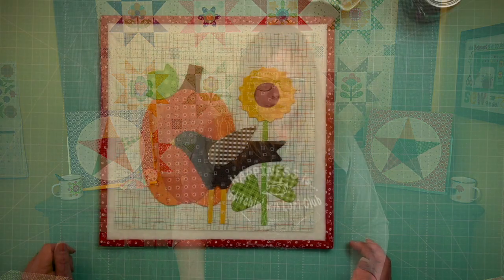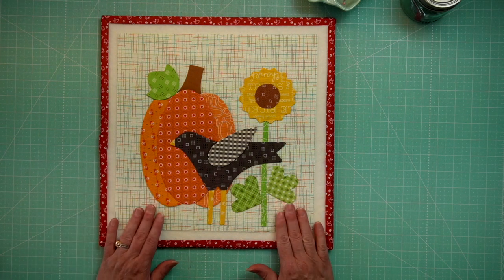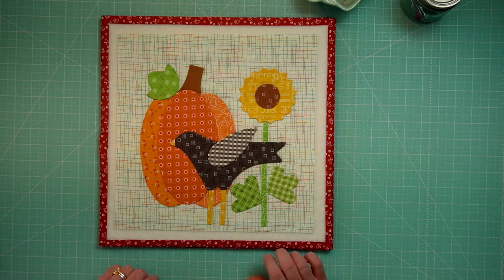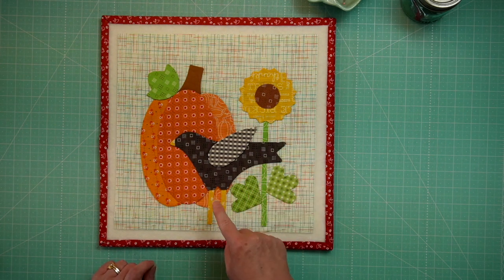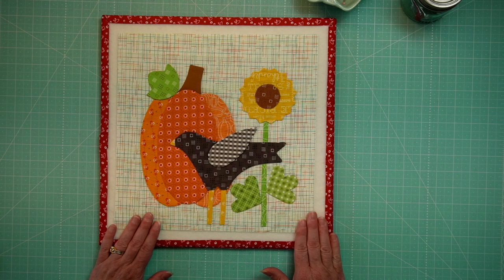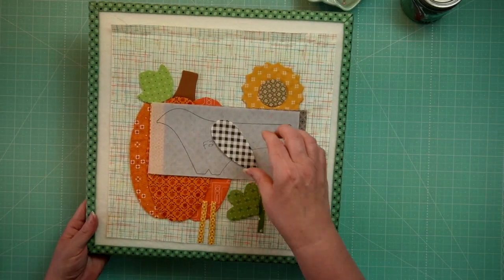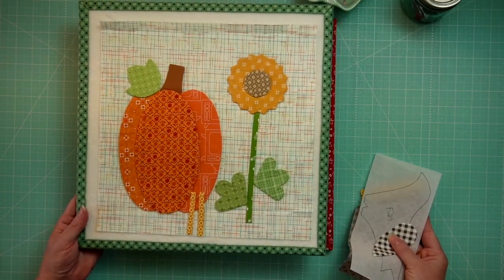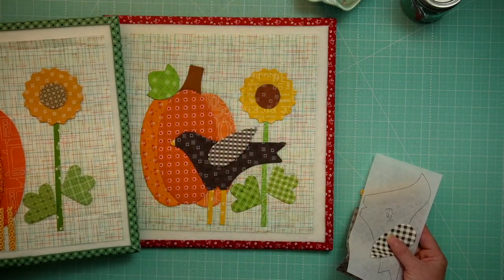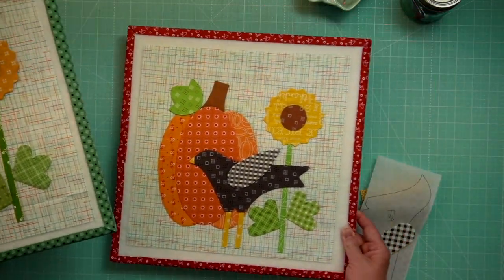Now let's dive into week one. We are going to be working on the Crow and Pumpkin block. Here is our Crow and Pumpkin block — I made this one using the original Autumn Love fabrics so you can see exactly what the fabric substitutions are and what the placement is within each block. And here is the one using our redone Happy Little Stitch Shop quilt kit fabric. I don't have the crow in yet, but look at the two of them — not too shabby! I'm so excited.